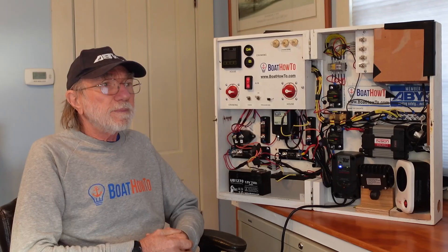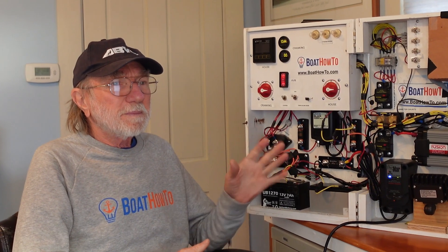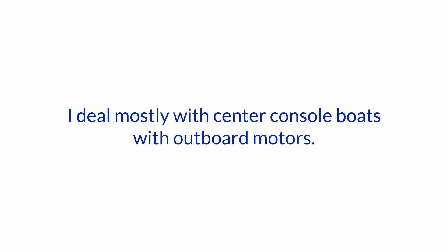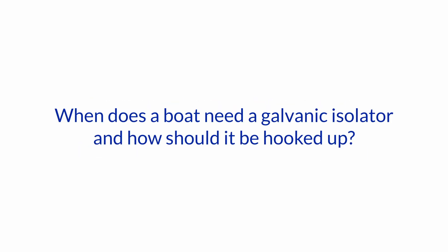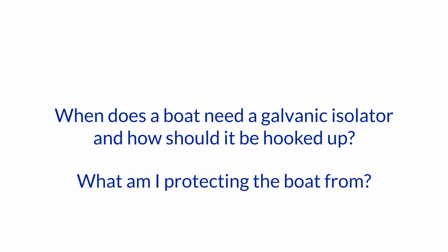Hello and welcome to another one of our boat how-to Ask the Expert sessions. I'm Jan and we're talking to Nigel Calder. Today's question is: I deal mostly with center console boats with outboard motors. I know a galvanic isolator is more appropriate on a boat with an inboard engine and AC shore power. When does a boat need a galvanic isolator and how should it be hooked up? What am I protecting the boat from?